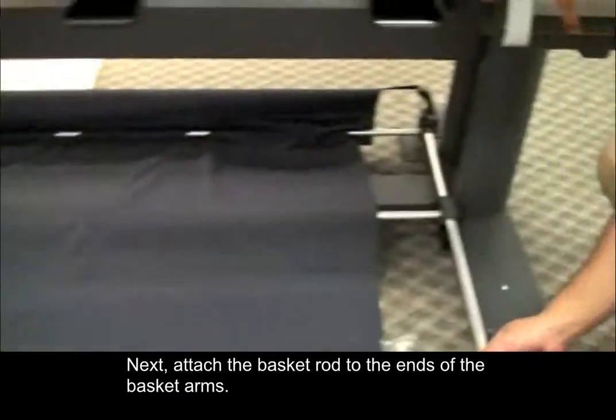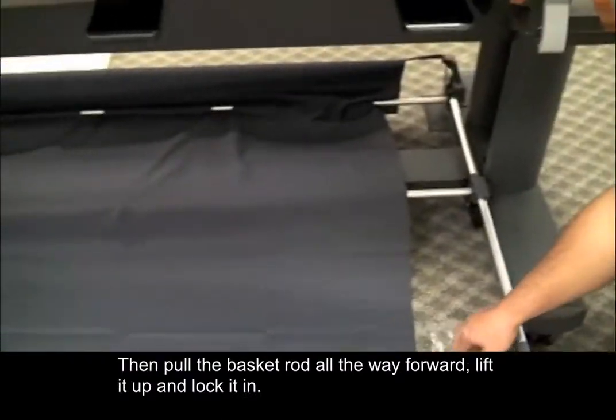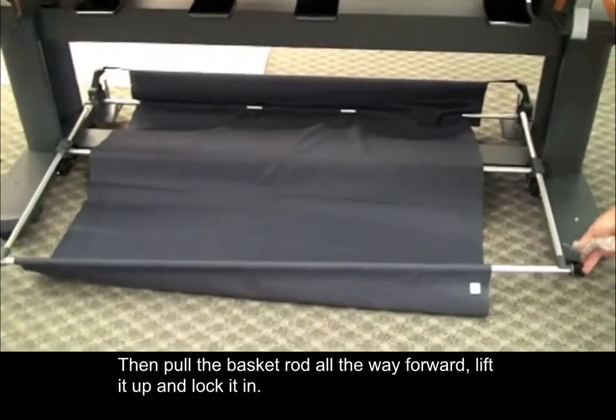Next, attach the basket rod to the ends of the basket arms. Then pull the basket rod all the way forward, lift it up, and lock it into place.